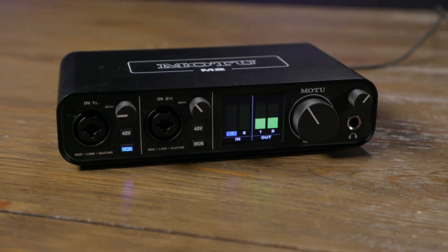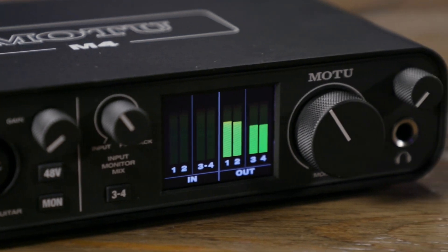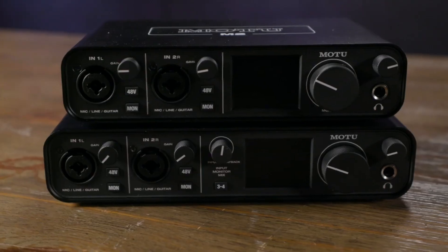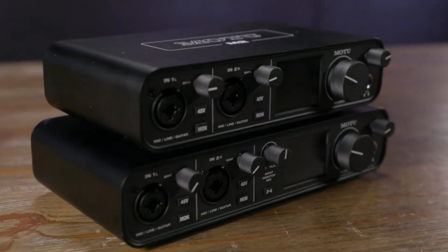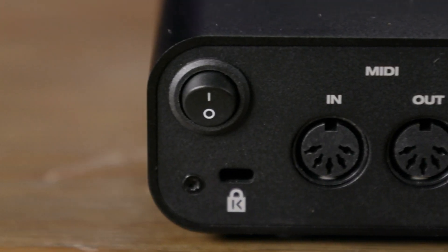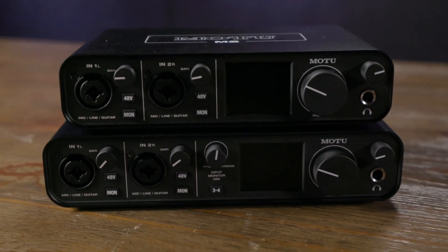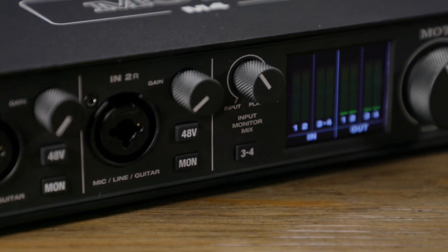The Motu M4 is therefore primarily aimed at musicians and producers who want an uncompromising sound without having to pay a fortune. The U.S. manufacturer of digital audio hardware from Cambridge, Massachusetts, was founded in 1981 and has since stood out for its thoughtful and novel concepts. Its range includes USB, Thunderbolt, and network audio interfaces, MIDI interfaces, video hardware, and the DAW software Motu Digital Performer.